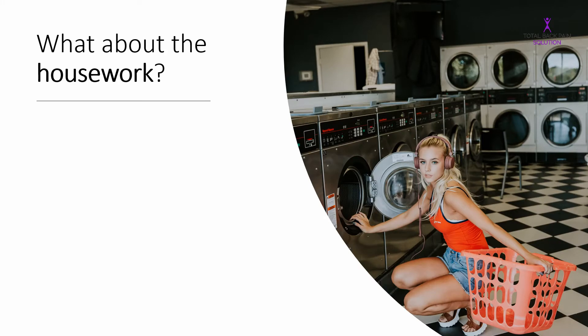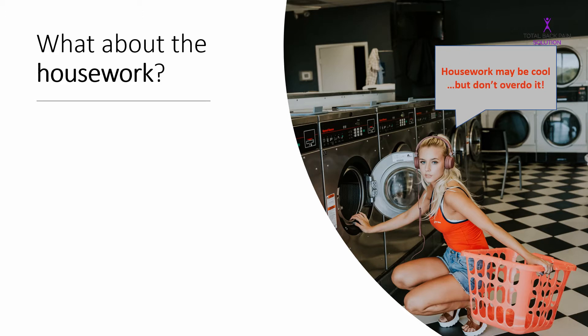Housework is one of those things that needs to be done, but it's also one of the biggest reasons people hurt their back in the first place, and definitely one of the biggest reasons people go back to square one just as they're getting better. Here are my four top tips on how to do the housework without hurting yourself. As the lady there is saying, housework may be cool but don't overdo it.